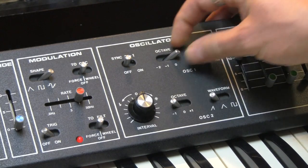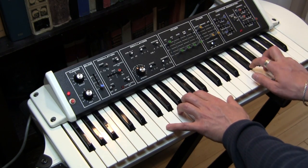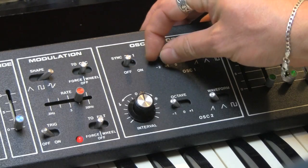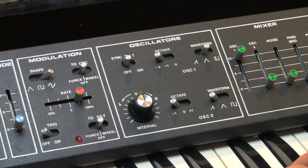We also have a triangle wave. This sounds a little more like a buzzy sine wave than other triangles. It's kind of interesting, but here in the low end, that's a pretty beefy low end.